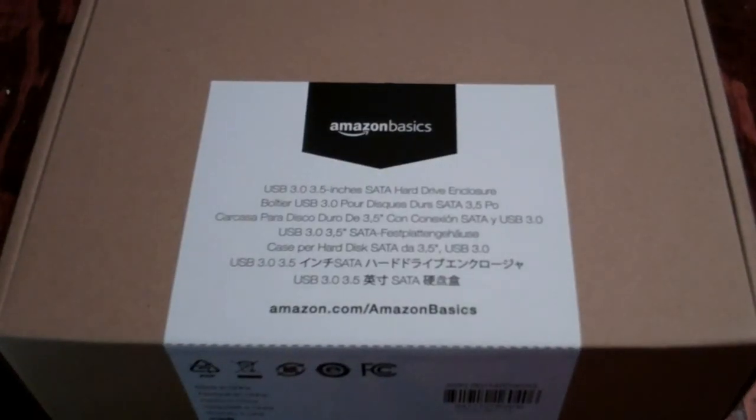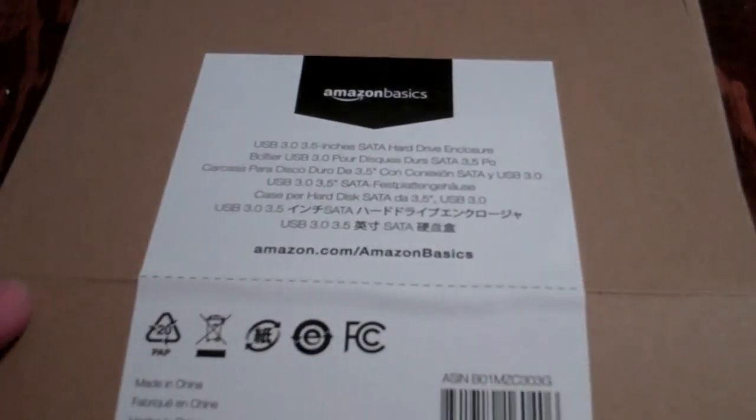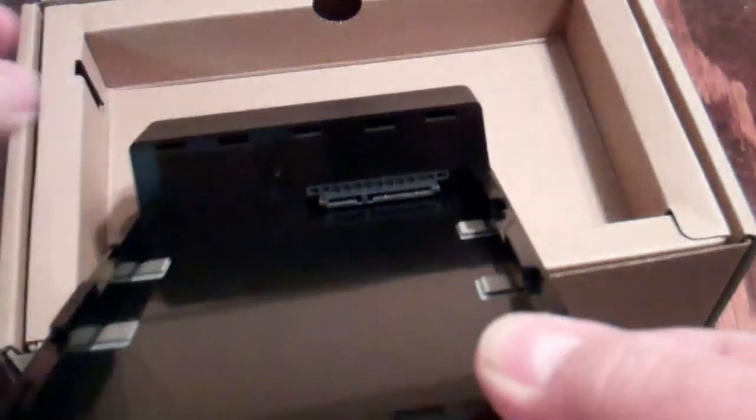What I have here is an Amazon Basics three and a half inch SATA hard drive enclosure. The main reason I got this was for my larger terabyte hard drive. I'll do an open box here and take this unit out. This is pretty handy and easy access — it slides open just like that, and there's your connection for your SATA hard drive.